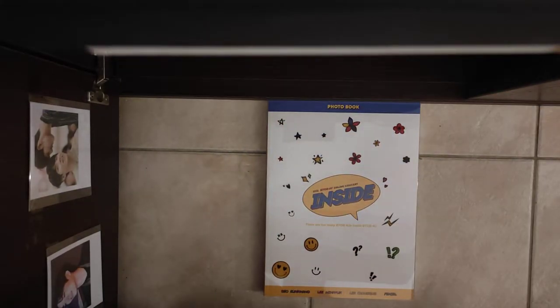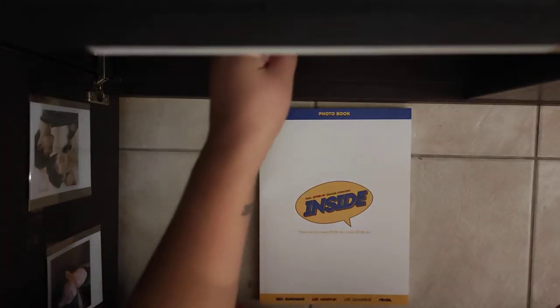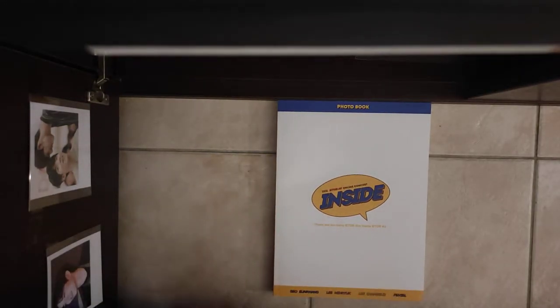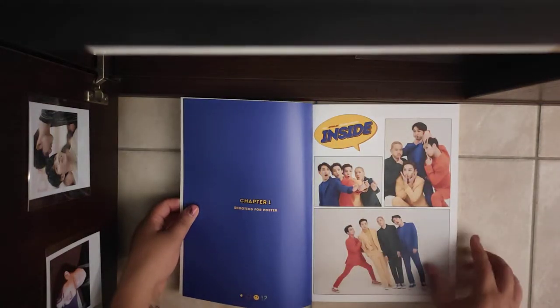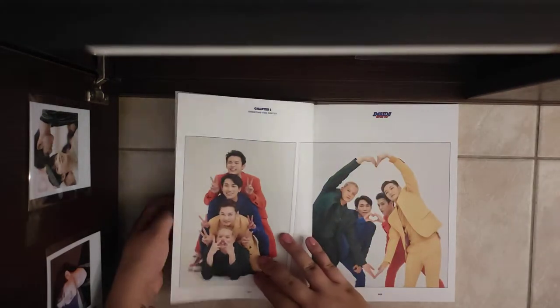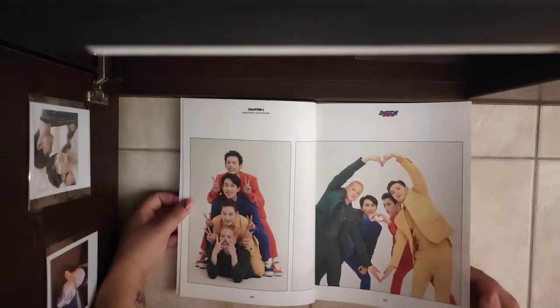Let's go on with the photobook, which I really love. I watch it very often, to be honest. Let's start — I probably won't make a lot of comments because I really, really love it.